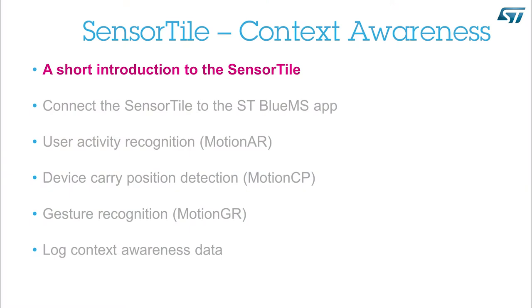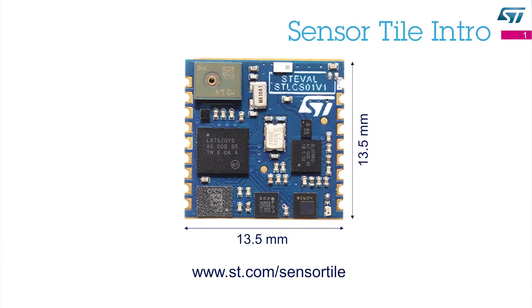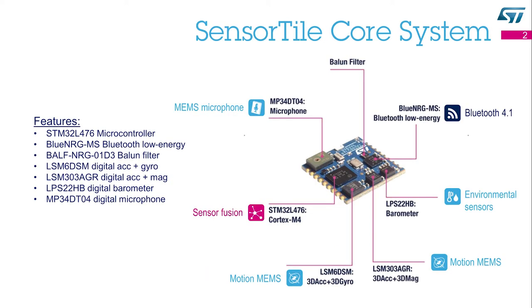A short introduction to the SensorTile. This SensorTile is a reference design, an evaluation tool, and a development platform. It is a tiny, square-shaped module, only 13.5 x 13.5 mm. This module packs a powerful microcontroller, a Bluetooth low-energy radio and network processor, motion sensors, environmental sensors, and a digital microphone.